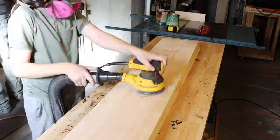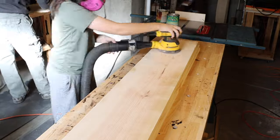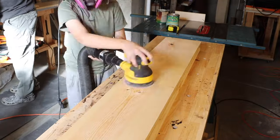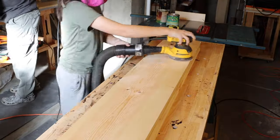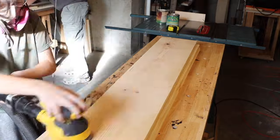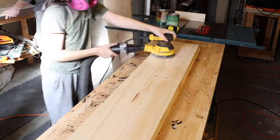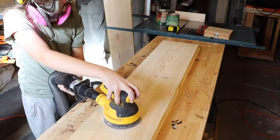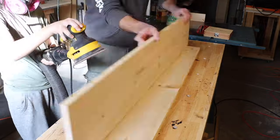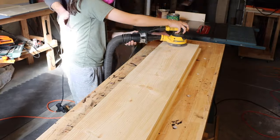Each of the shelves and the ends will get a sanding with 60 grit, then 110, and then a final 220 at the end. Look at that boy go — his mad sanding skills are available for lease at your convenience.